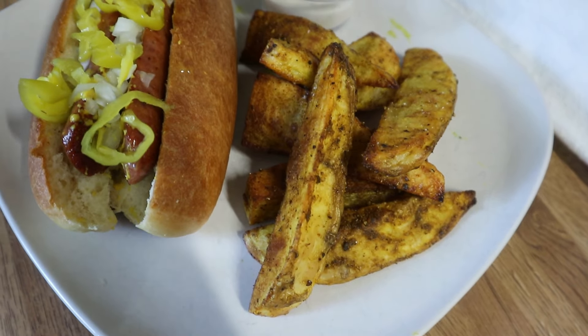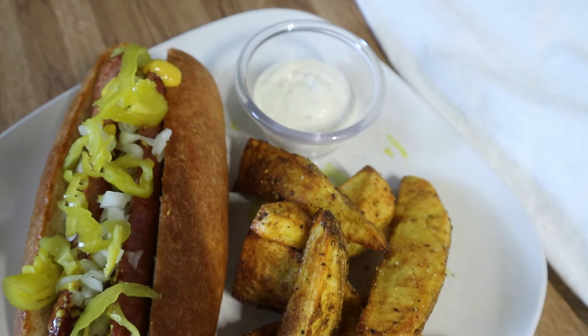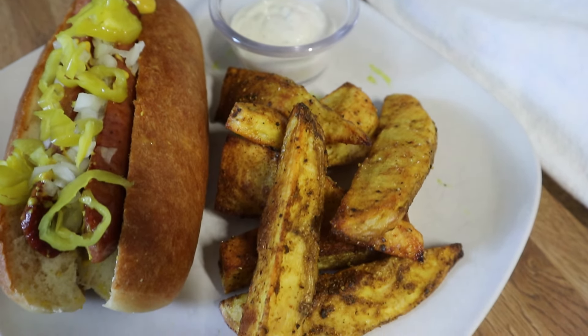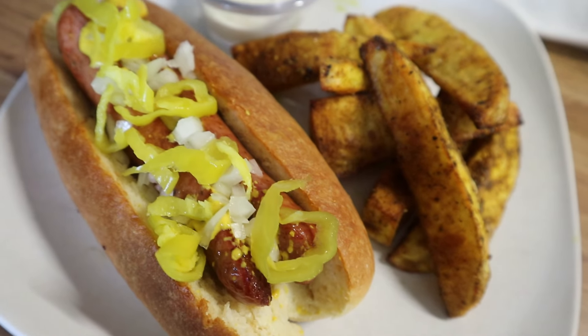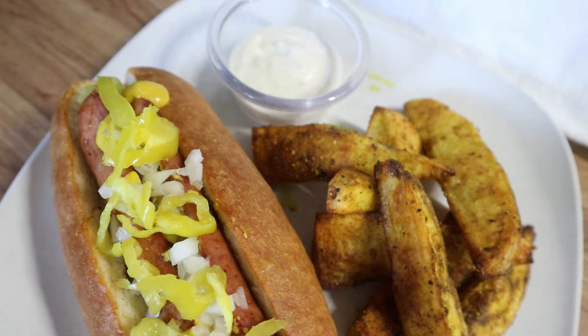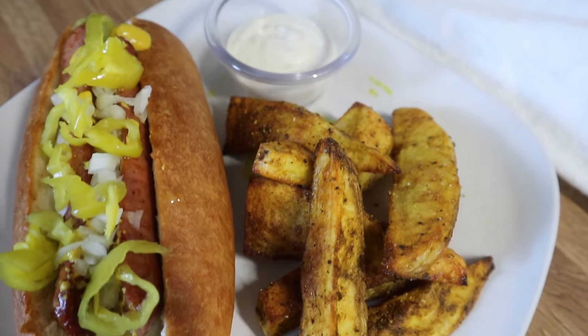Here is my plate. I've got my sausage dog here — I just topped it with mustard, some chopped onions, and some banana peppers, but you can top it however you want. I don't like ketchup on my hot dog, but you do you. I served it with the curry fries and some ranch dressing, and this was so good.